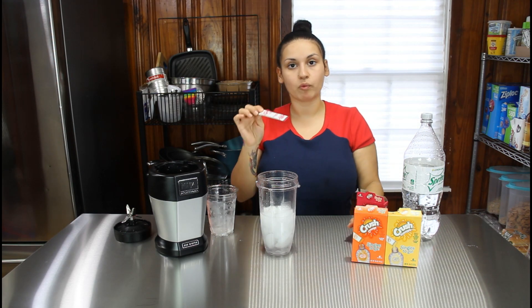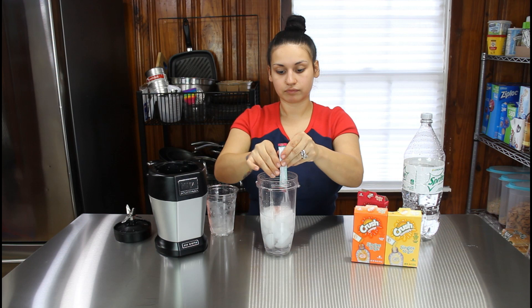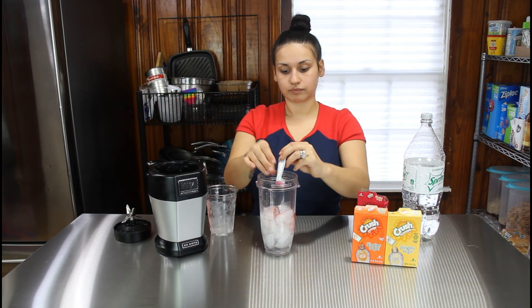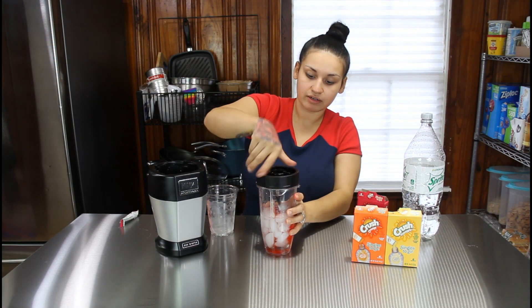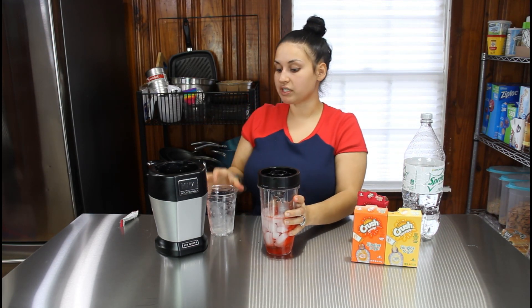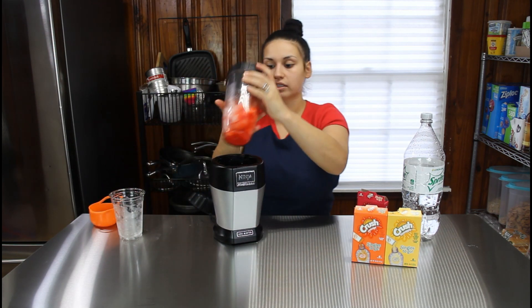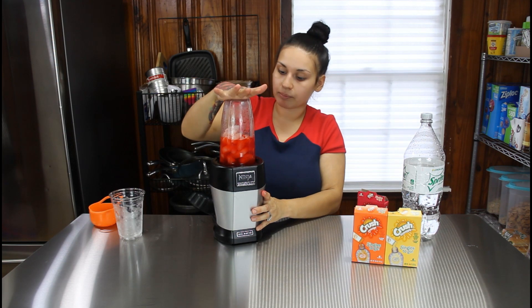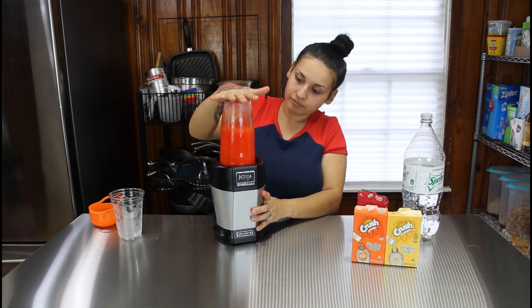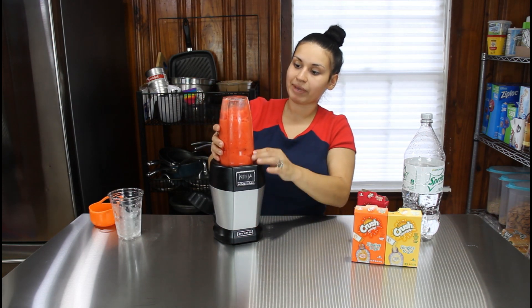Now we're going to use the Crush strawberry — we're going to be using one whole packet. You just want to close it with the lid, and now we're going to pulse it to blend. You don't want to blend it all the way, you don't want it watery, so a couple of pulses will do.